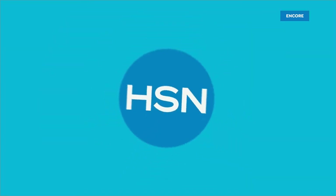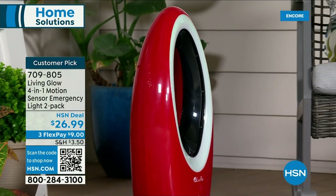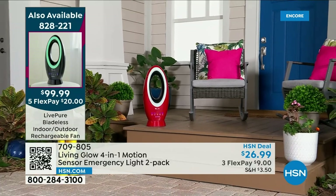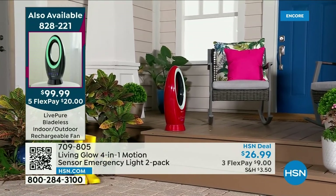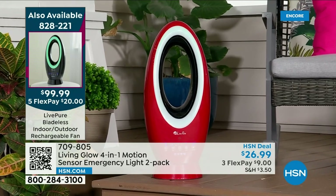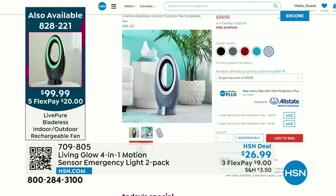Also speaking of security — about 1,900 have already been spoken for of our incredible today's special, the LivePure fan. We have a little over 800 left only in the red. It is a launch — not only bladeless but for the first time ever operating with an ion lithium battery. It's cordless — a fan you can take to the beach, the park, baseball games, boat, camping, RV. Amazing buy at $99.99, with free shipping and handling. The color ring changes to five different colors, all operable via the remote.